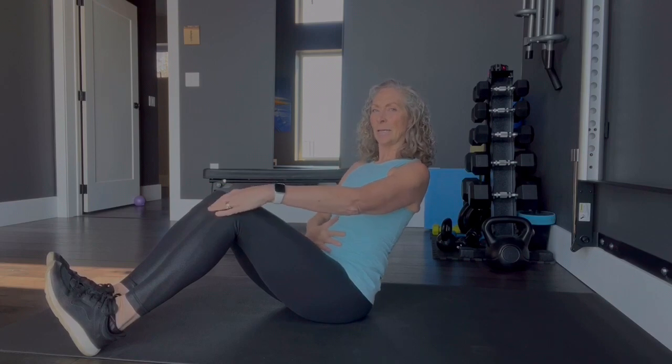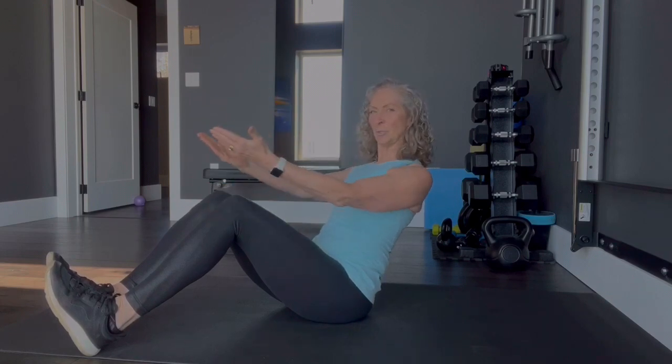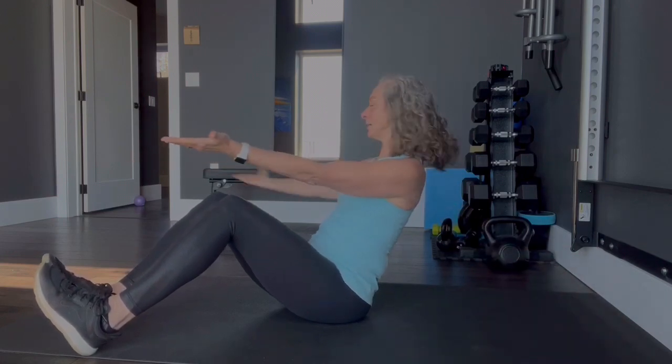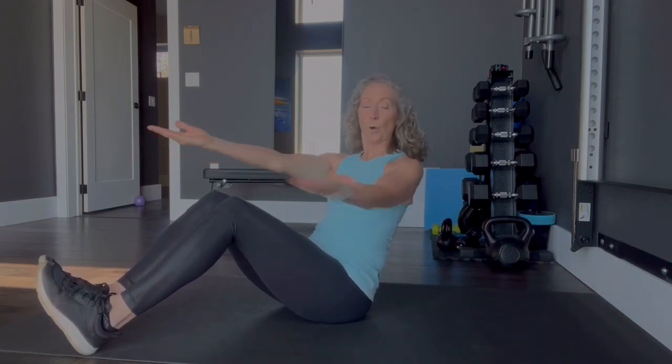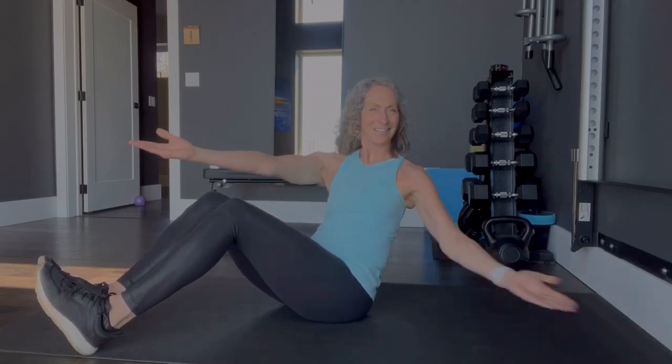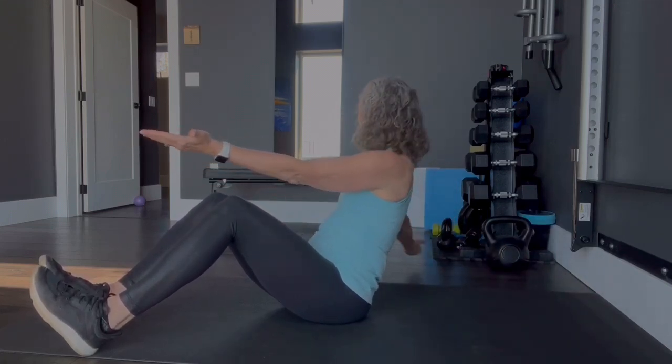The first thing we're going to start with is a V-sit. Pull your shoulder blades back, core is nice and tight, flex your feet — they're on the floor. You're going to lean back, engage the core, keep the shoulder blades back, arms are out, and you're going to reach down and touch, open up through the chest. We're going to go for 20.